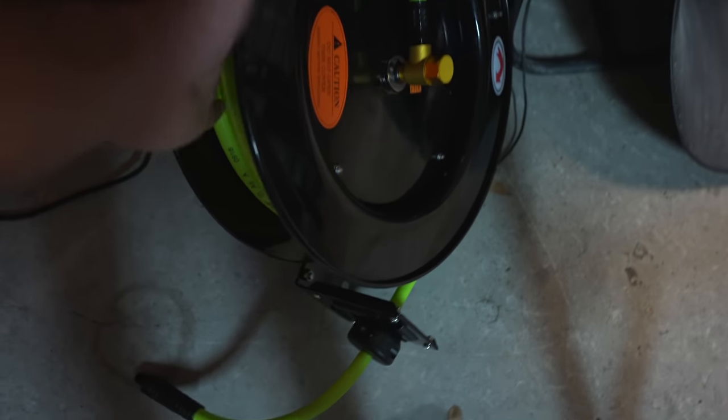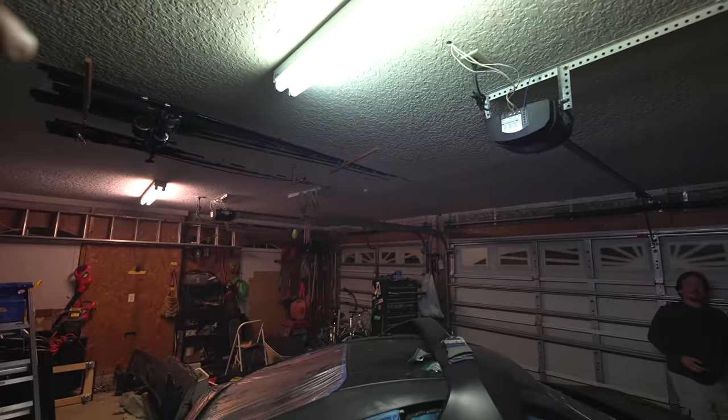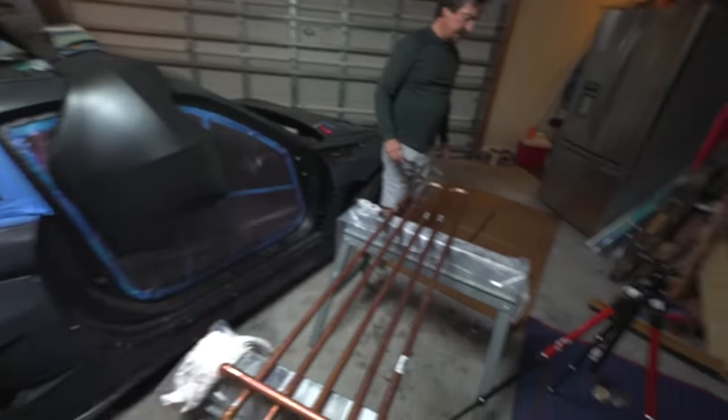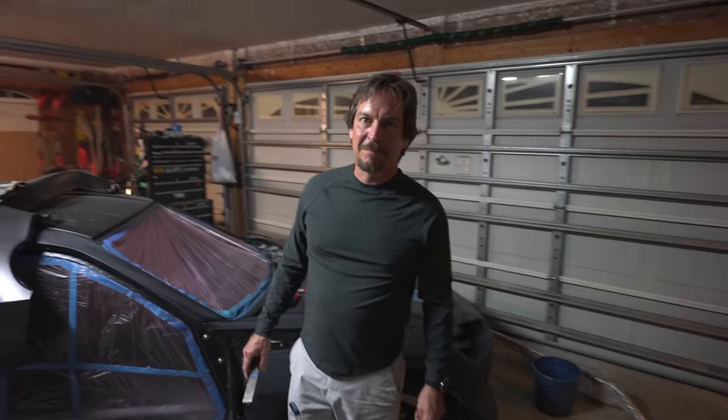There'll be a pressure regulator mounted right up here, an outlet for normal air use, and an outlet for paint use on this retractable reel. It's been a long time coming to get this all set up. Outside of needing the paint guns and the paint, I think we're getting there. I'll also need a way to mask off the garage — park the car parallel to the garage door — and figure out air filtration in the makeshift booth.